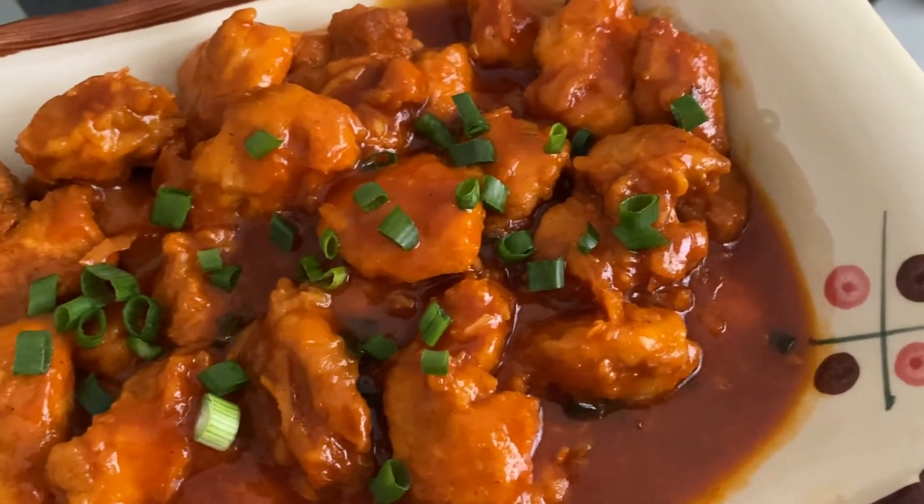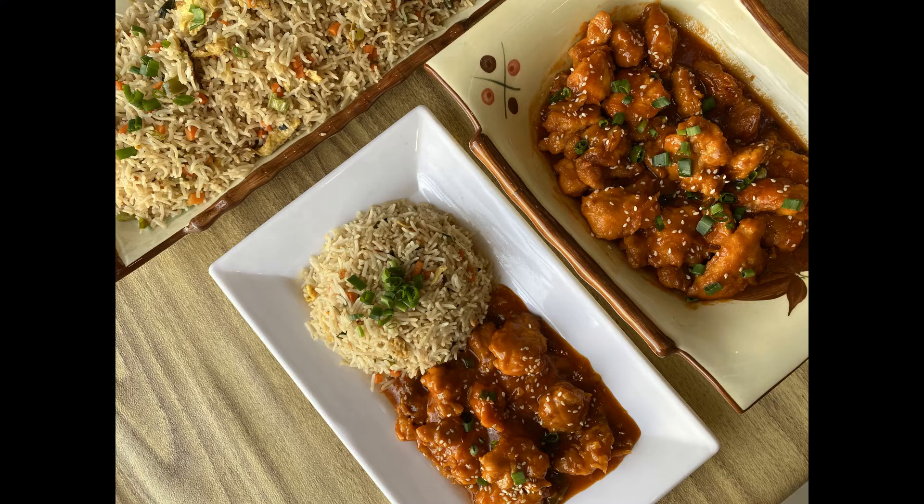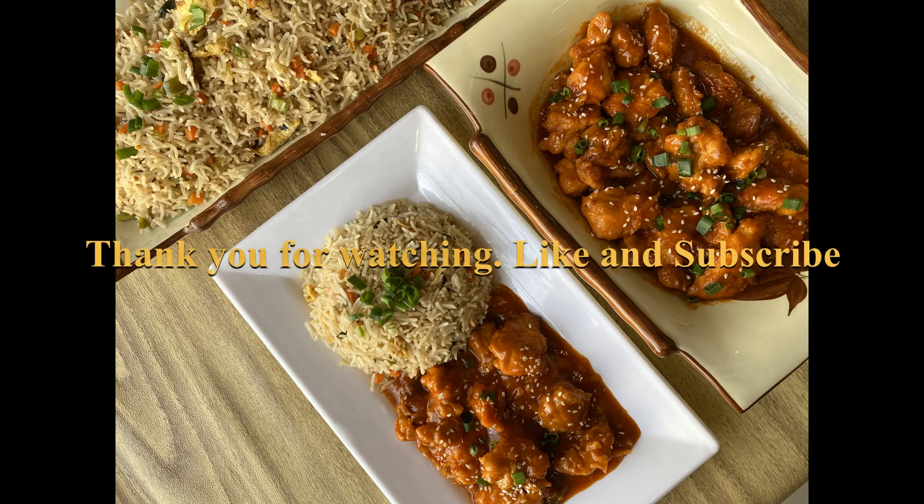Then we will add the spring onions and it's ready. It's a very easy recipe, very good, it has a very authentic taste and it's very delicious. You're going to love it. Thank you for watching — like and subscribe.